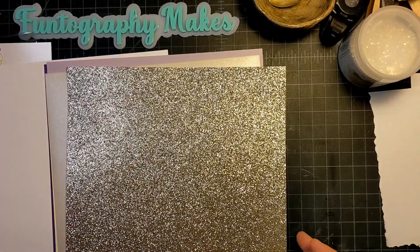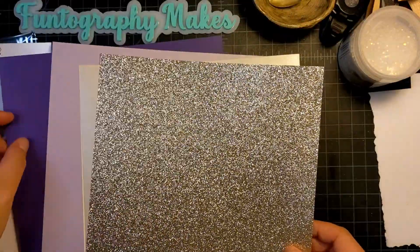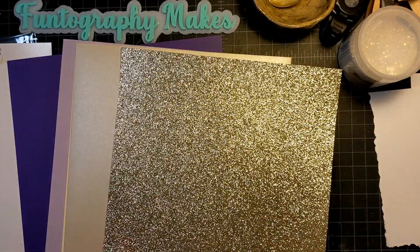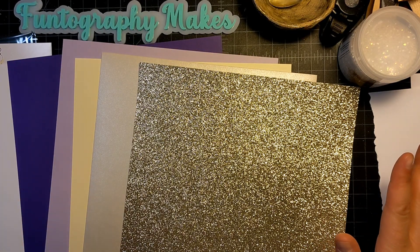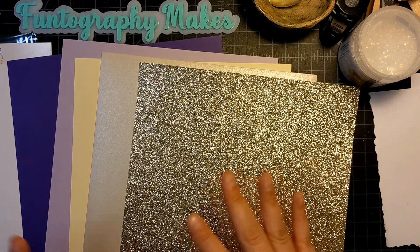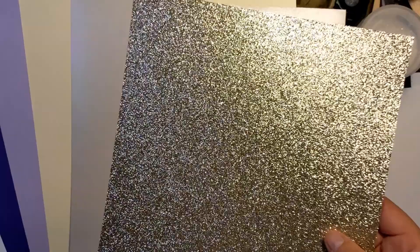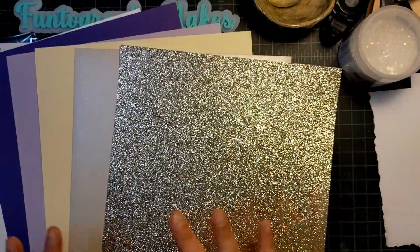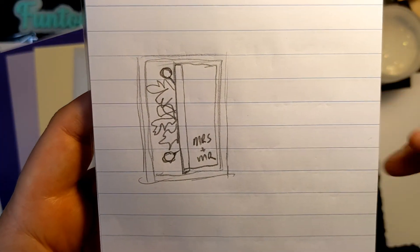Hi fun friends, this is Janet with Photography Makes. Today I'm coming on to do a little make-with-me. I was requested to make a wedding card and her colors are wisteria, so purple. I pulled some papers: white for my card base, deep purple, light purple, ivory, a shimmery white slash cream, and a gold shimmer paper.